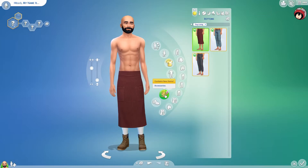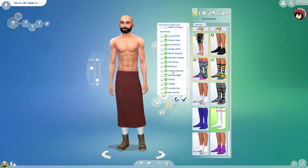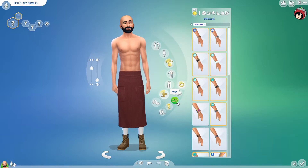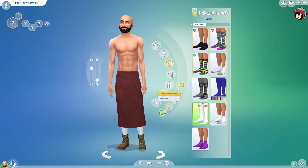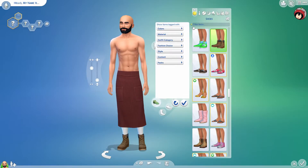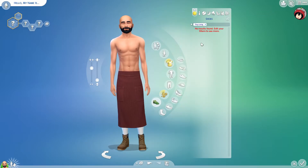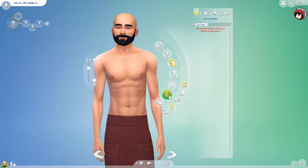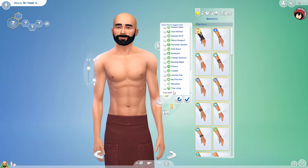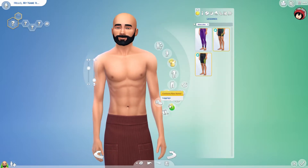There are also some regular trousers which are pretty cool, but some styles are just not my thing. We don't get any new accessories — that's a letdown. And we also don't get any new shoes either. No new shoes at all — that's kind of weird and really disappointing.